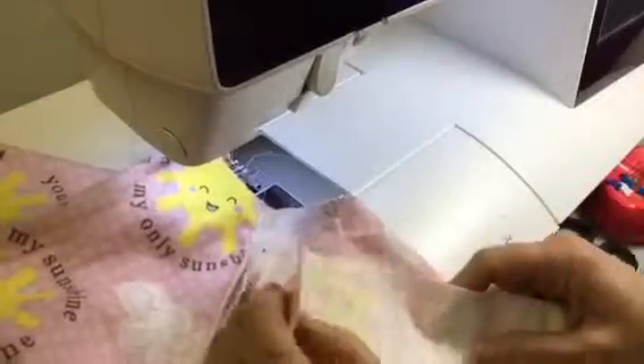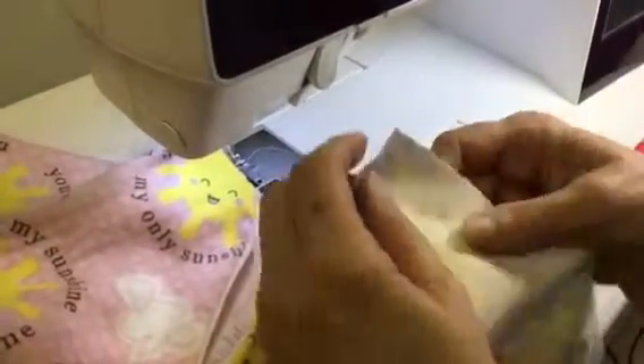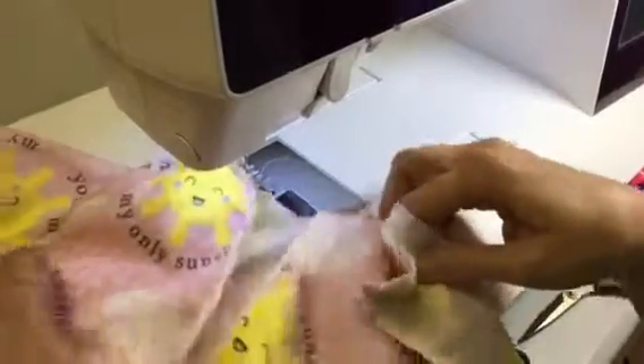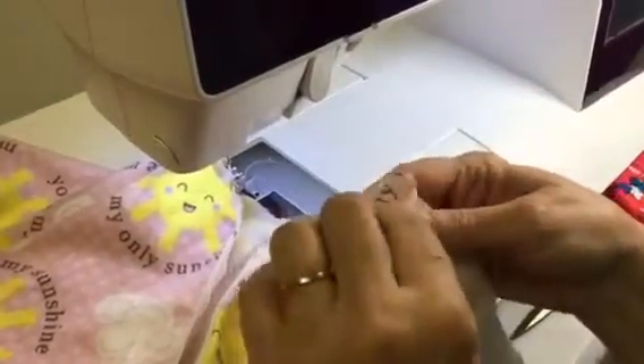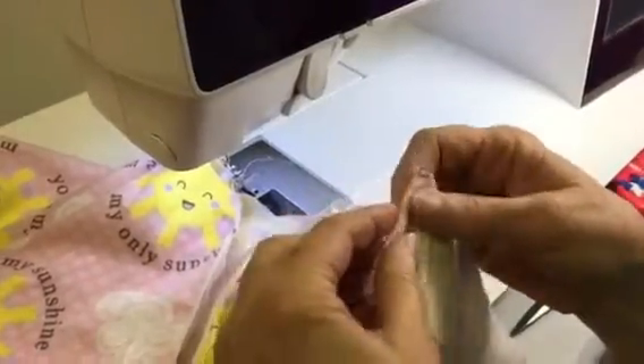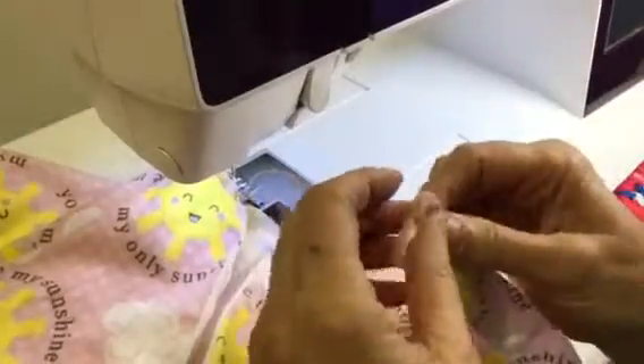We are going to open up the zipper and apply this as the flannel sleeper. We are going to apply the ribbing on the top. First thing you do is you want the right side up of the sleeper. We take the ends and we fold it in about a half an inch, then we are going to fold it in half again so it looks like this.